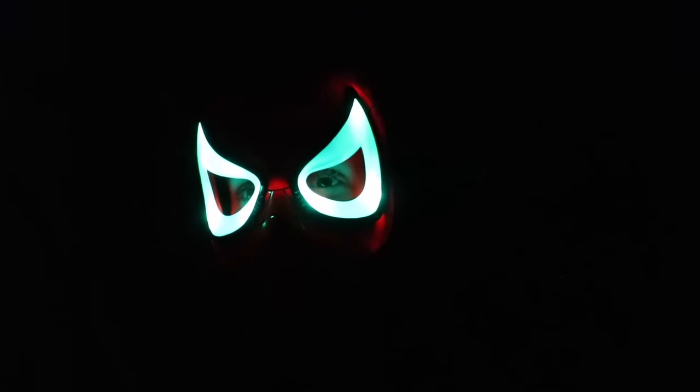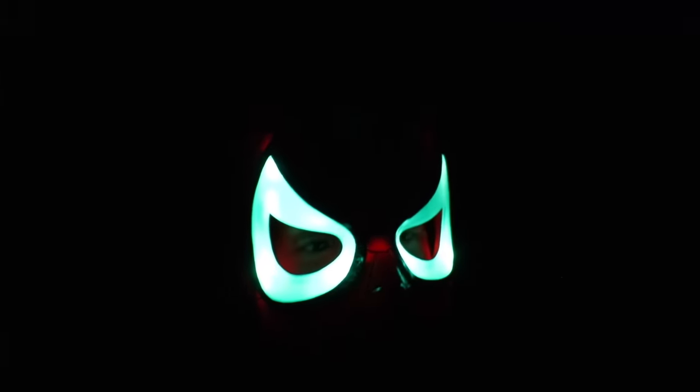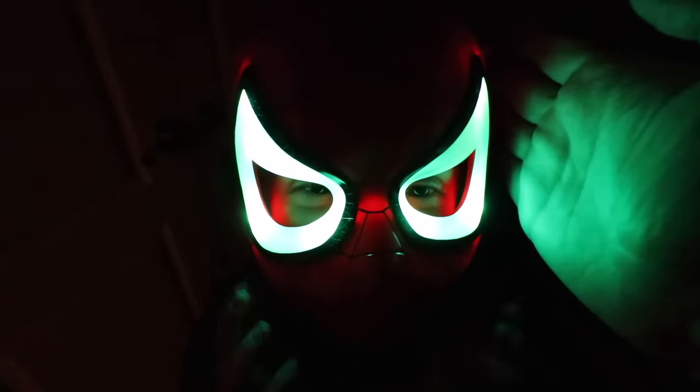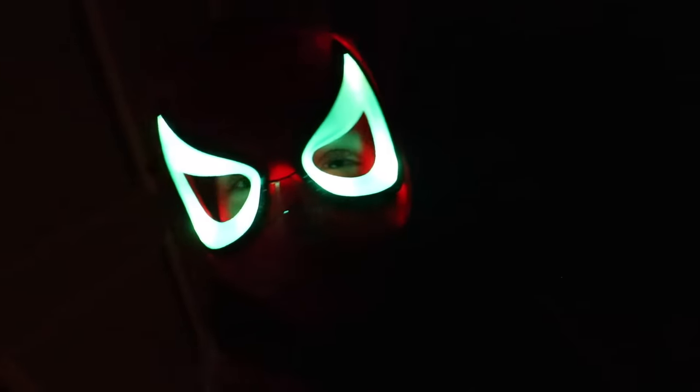We'll now be testing the light-up feature of the mask to see if the eyes work. Whoa man, that is awesome — that is so bright! He's dancing, it's a party! It's kind of a green color — it's like Christmas. Christmas Spider-Man!